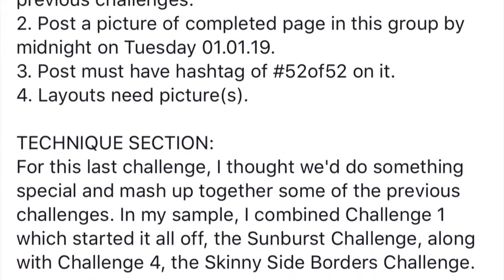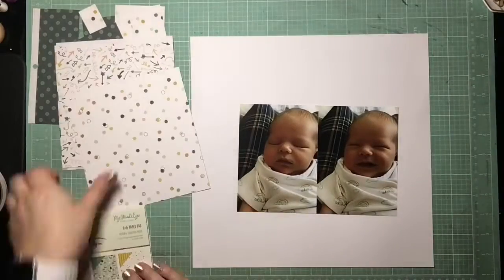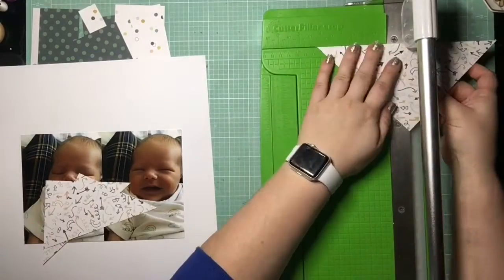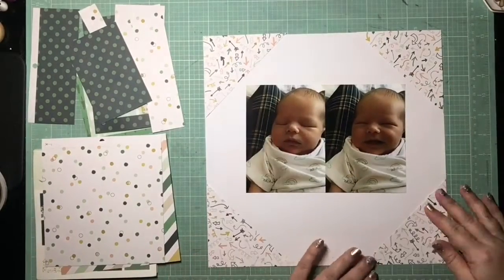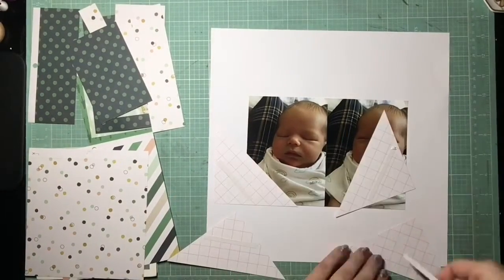This is a semi-double challenge for the Scraptacular Cropping Club, which is essentially a double challenge using two challenges we could pick from this year — basically 50 to choose from. I decided to do the fringe challenge, to incorporate fringe somehow, as well as the map pattern challenge, to incorporate a map print paper without it being travel themed.